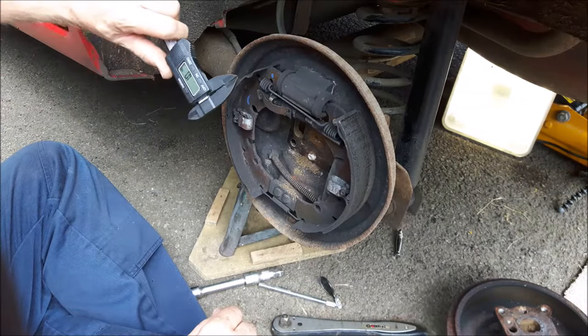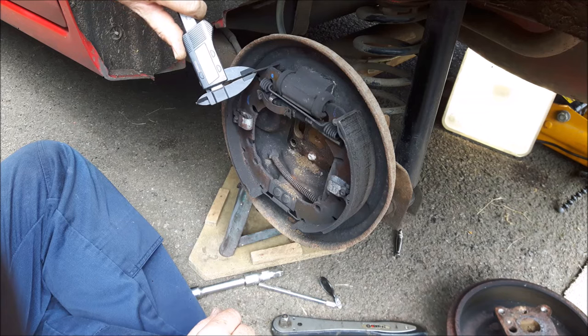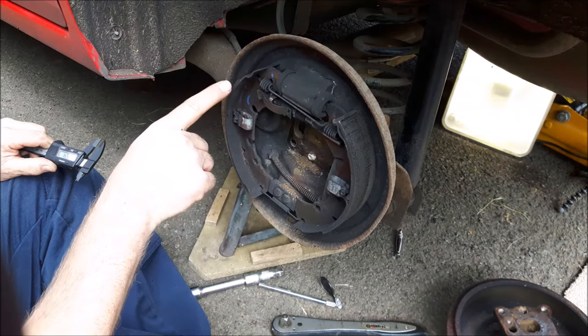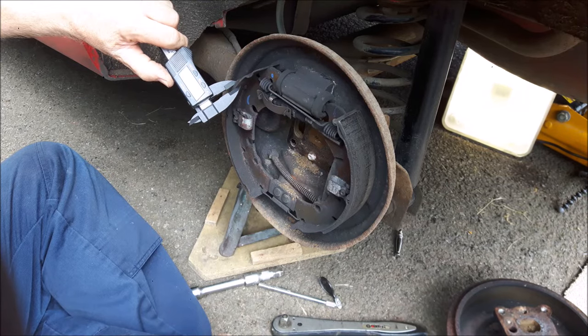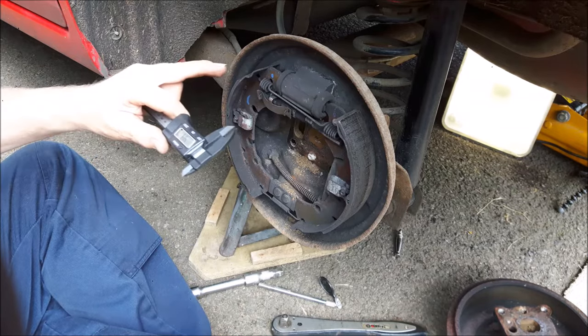Whilst we're in here with the drums off, check the thickness of your friction material. First measure the back plate — 1.7 millimeters in this case. The thinnest area of friction material will normally be at the leading edge of the leading shoe — I'm measuring 4.3 there, which means I've got about 2.3 millimeters of material left.